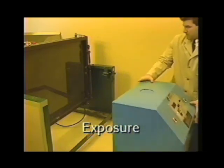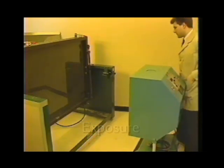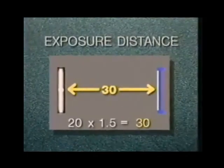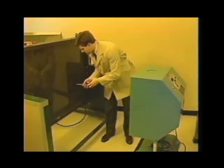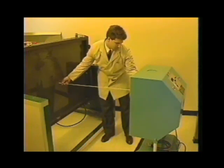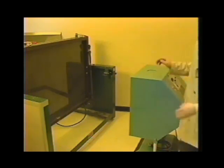Exposure is a critical step, and without proper exposure distance and exposure time all the careful preparation could be wasted. The minimum exposure distance recommended for all light sources except fluorescent tubes is one and one half times the diagonal measurement of the image. While the Ulano data sheets give theoretical base exposures, individual lamps, ambient conditions, and the thickness of the stencil are all variables that affect exposure time.